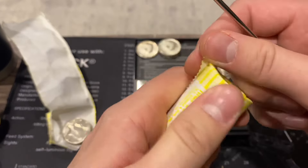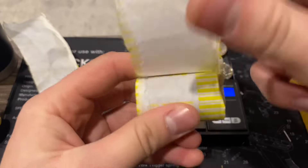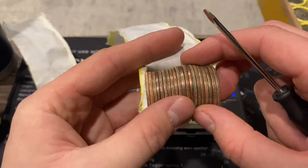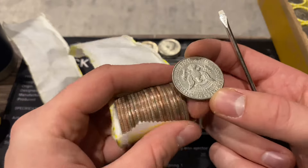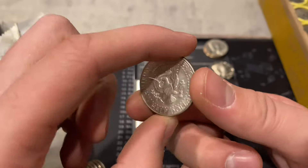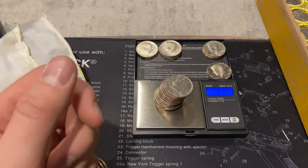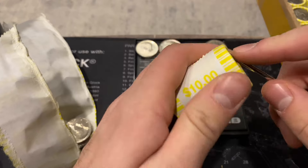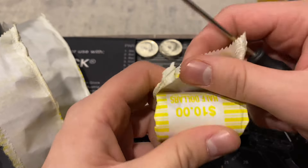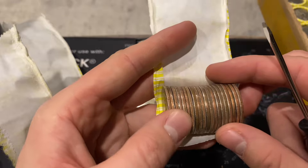First roll of box number two and we're going to have a silver right away! It's a 1967 - another 40 percenter. We'll add it to our 67 pile. Kind of want to open another roll because I feel like we might have a couple silvers here, so we'll do the first three rolls.